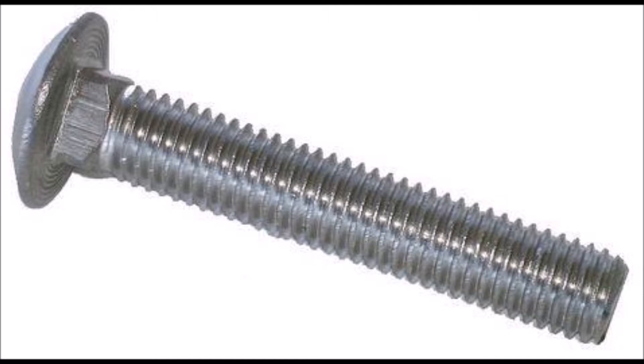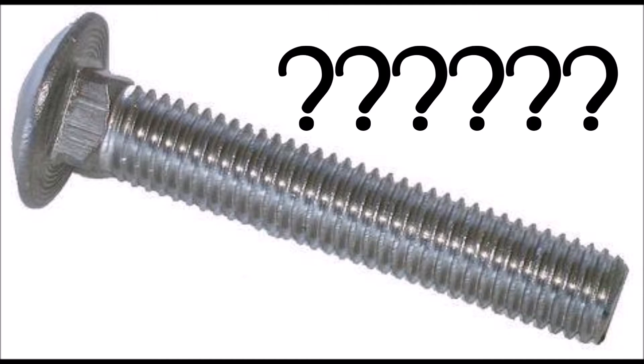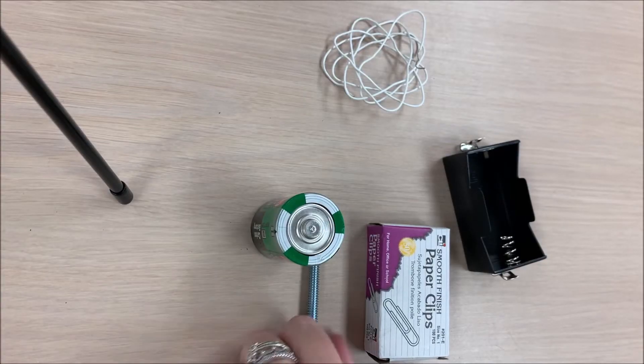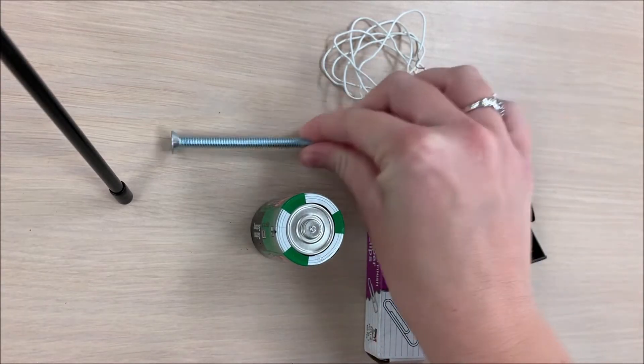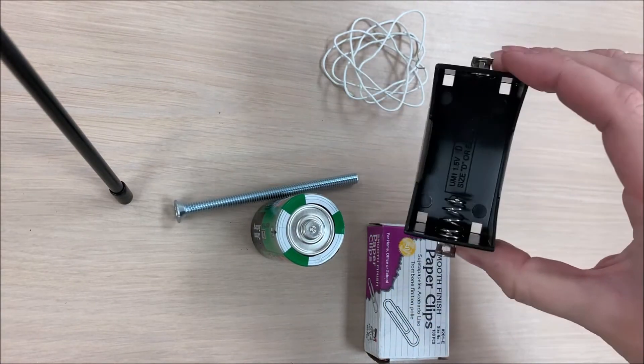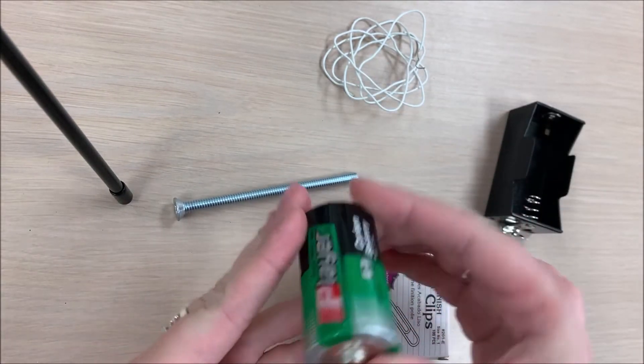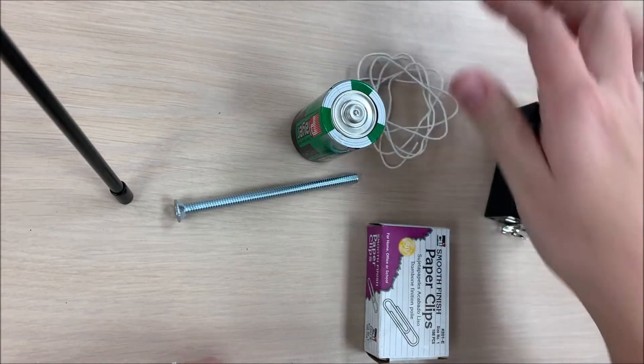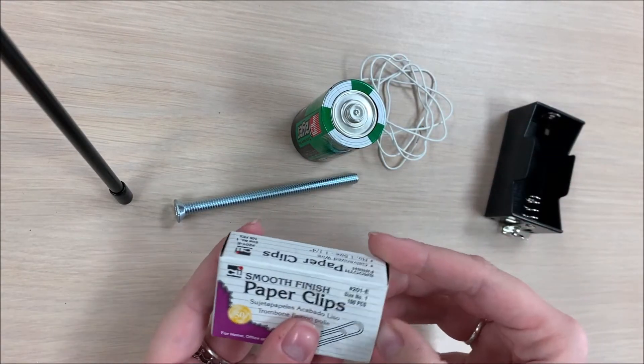Can we make this bolt a magnet? For this experiment, we're going to need these materials: a bolt, a battery holder, a D battery, wire, and some paper clips.